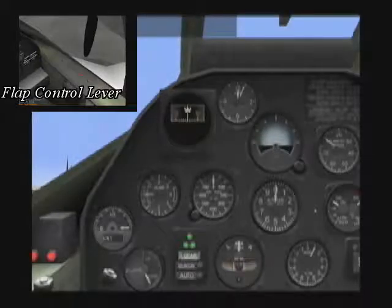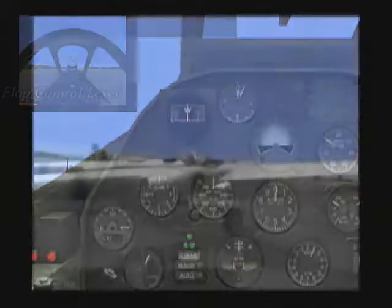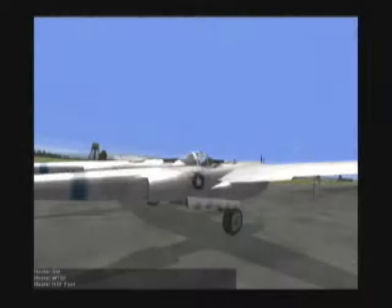If I lower the flaps one click or two clicks, I'm pressing a button to lower the flaps or raise the flaps, and you can see this gauge moving in and out. From outside the aircraft, you can see what that looks like when I'm lowering flaps.